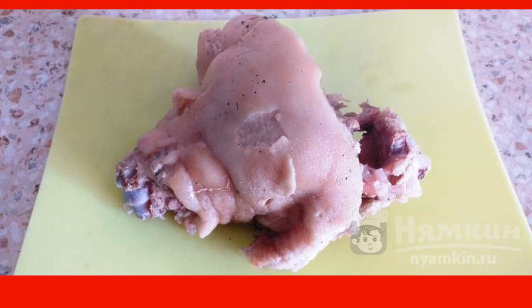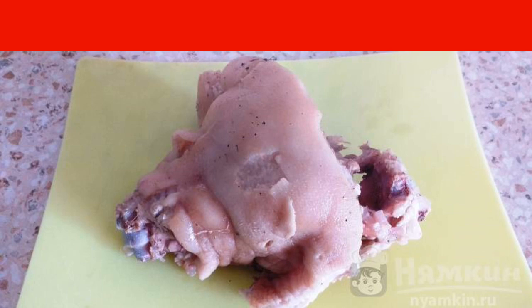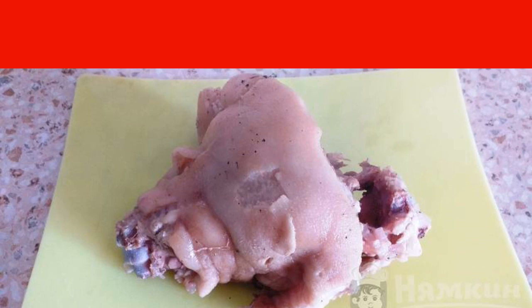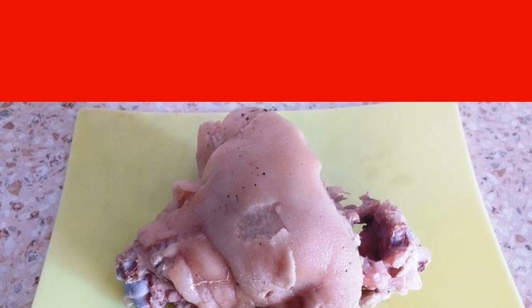Rinse the knuckle and send it to the stove to cook until ready — it will take about three to four hours. After boiling the water, remove the resulting scale and add the peeled onion and carrot, salt, pepper, coriander, and other spices to taste.